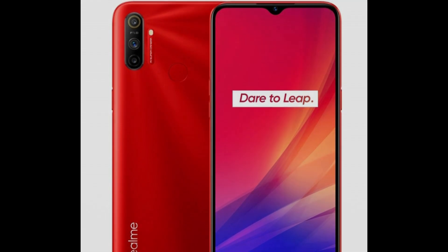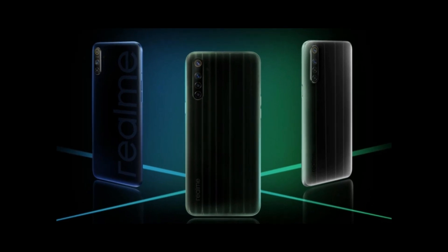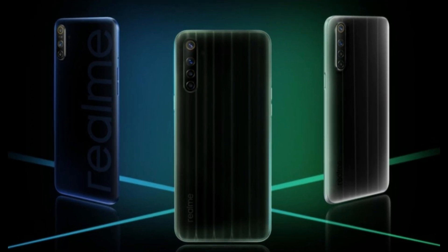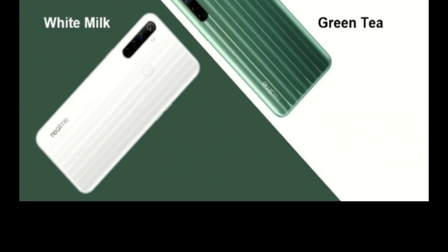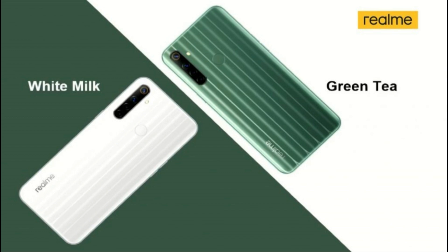The Realme 6i uses the MediaTek G70 processor on 12nm. There is a 12MP rear camera with f/1.8 aperture and a 2MP depth sensor. The front-facing camera is 5MP. The weight is 315g, with a 3.5mm jack, FM radio, and splash resistance. It has a 5000mAh battery with 10W charging, available in white and green color options.